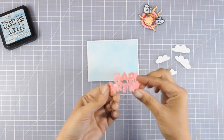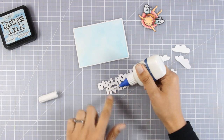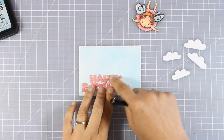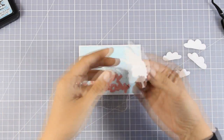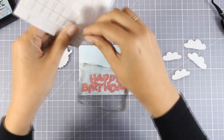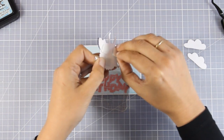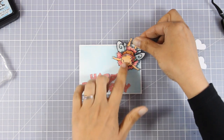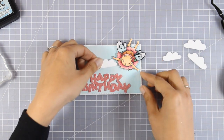Now I'll decide where everything goes. First I'm sticking my happy birthday die cut using matte medium from a fine tip applicator, placing it at the very bottom of my panel. I press it down and place a stamping block on top to keep it in place. Then I add foam squares to the back of my little fairy girl and stick her on the sky — after all she has wings and she can fly! I'm adding clouds around her to complete the little scene. I'm making this card for a very special little girl — I'm her godmother and her birthday is on Thursday.